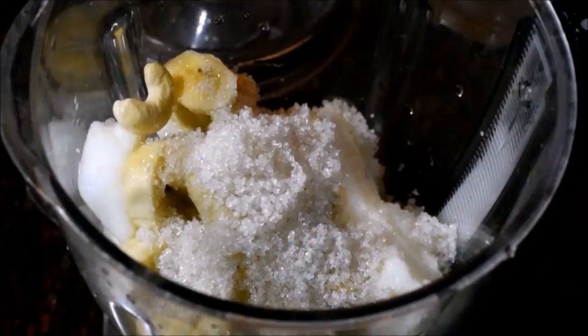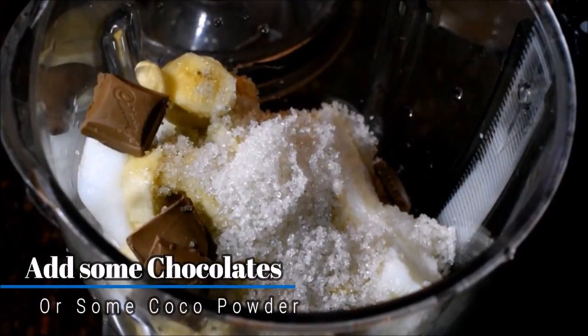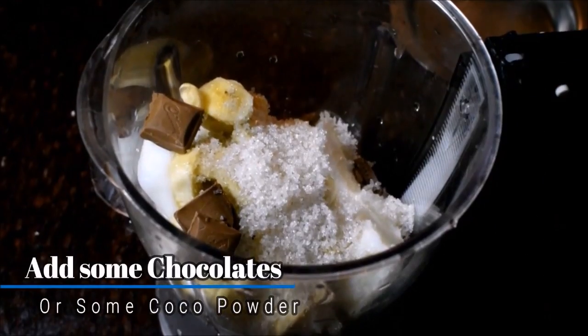We are going to add some layers like that. We are going to add the chocolate. The chocolate is a cranberry dairy milk chocolate.